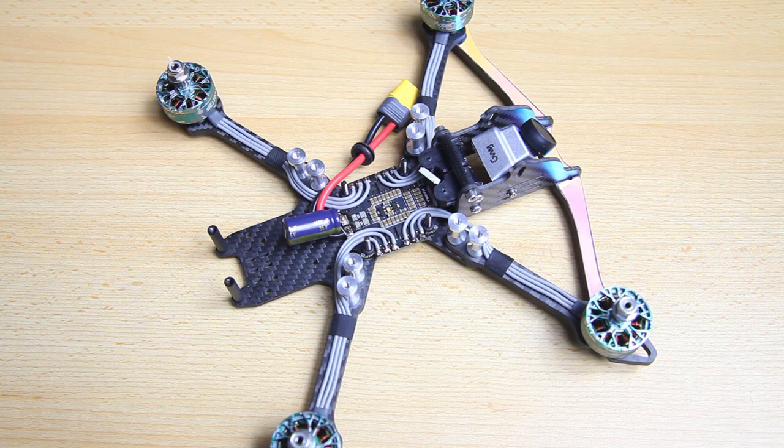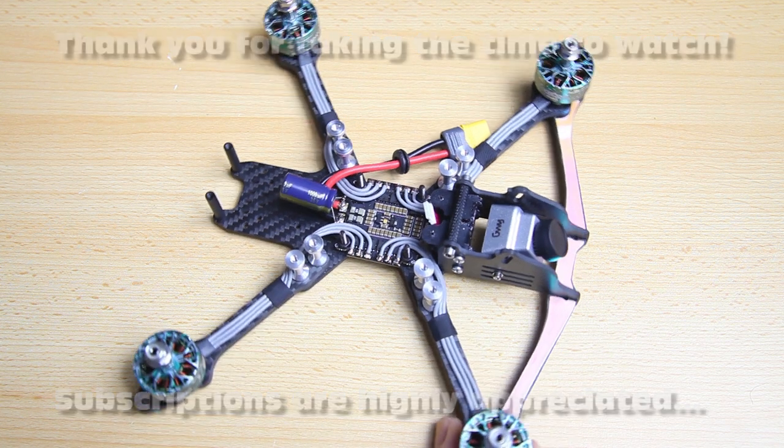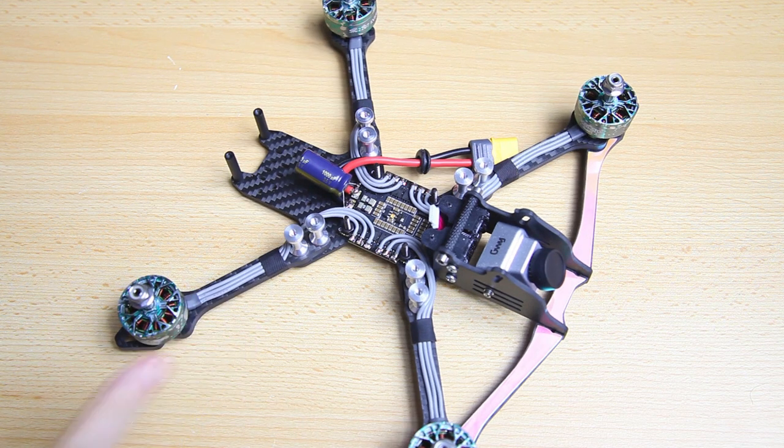Hi there guys, welcome back to the Dutchessie channel, thank you very much for tuning in for the 4th edition, the 4th video in this build series.